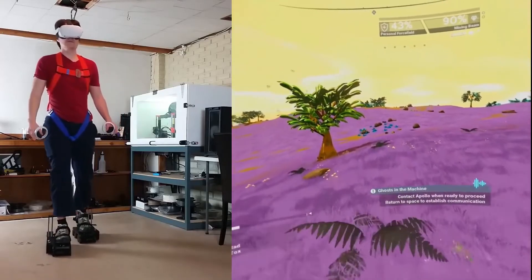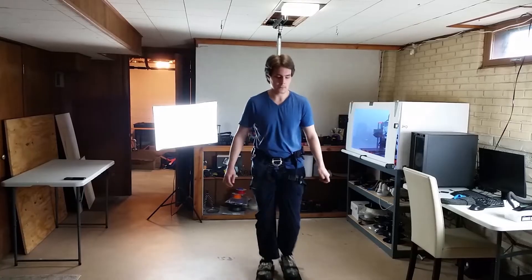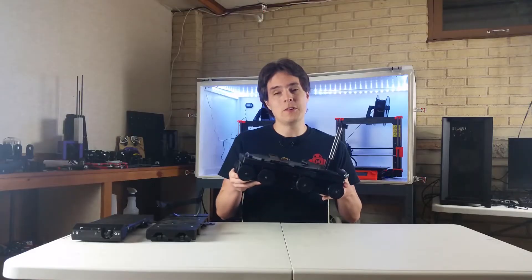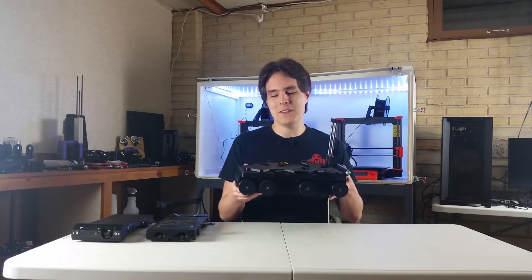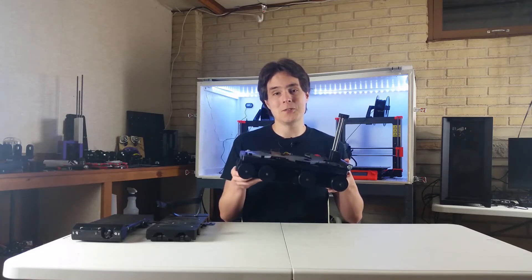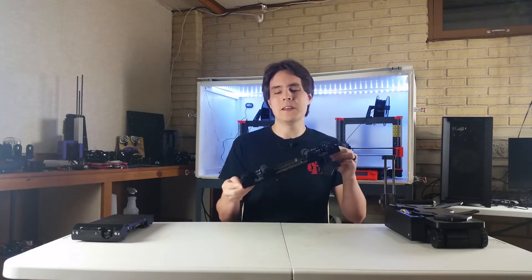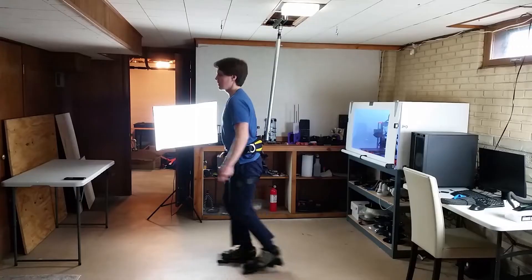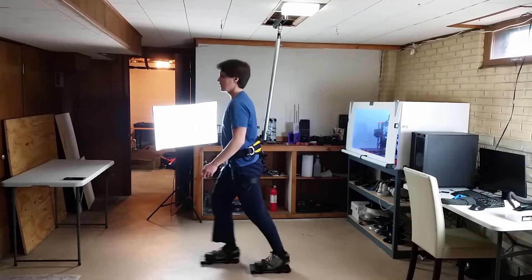Hey guys, I'm Alex and this is Finally Functional. If you're new here, I'm making VR shoes. Most of my previous versions have been big, clunky, and heavy with a big motor in them, but lately I've been experimenting with a small, light, durable shoe that doesn't have a motor in it for now, and initial testing went pretty well.